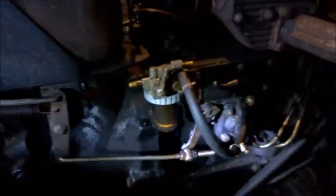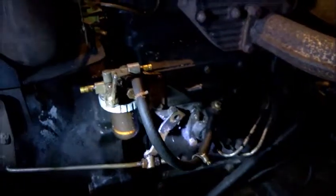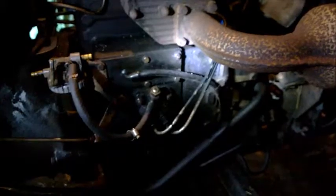Here's the fuel tank. Gravity-feed fuel goes here, gets filtered, and then the fuel pump is right down there where the two lines are, and then it goes off to the engine.